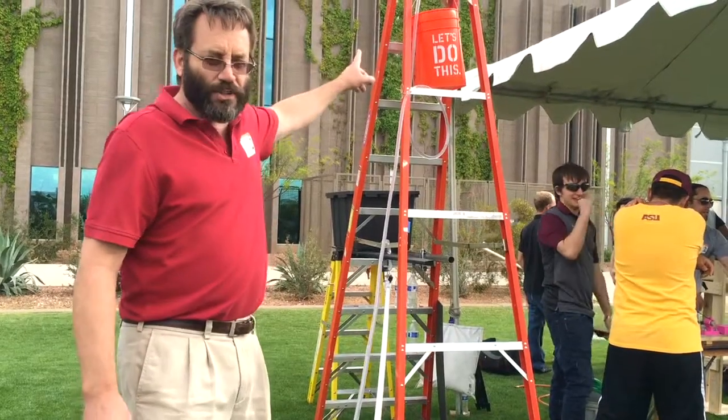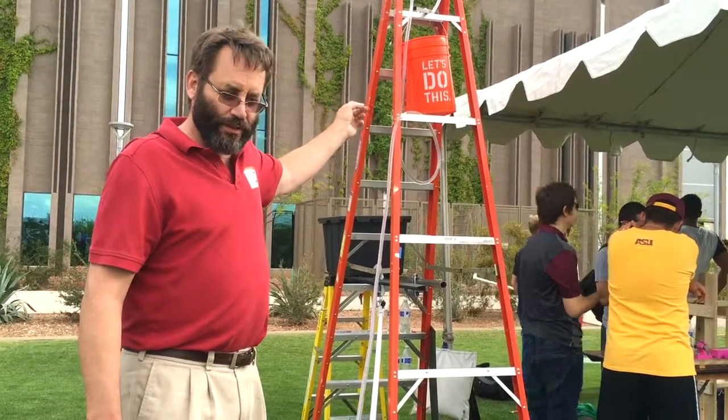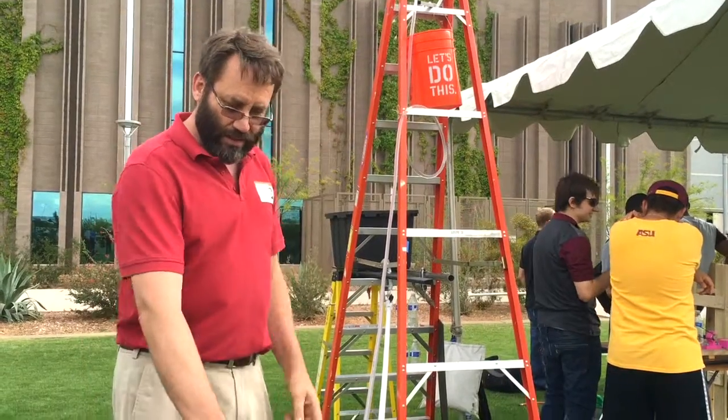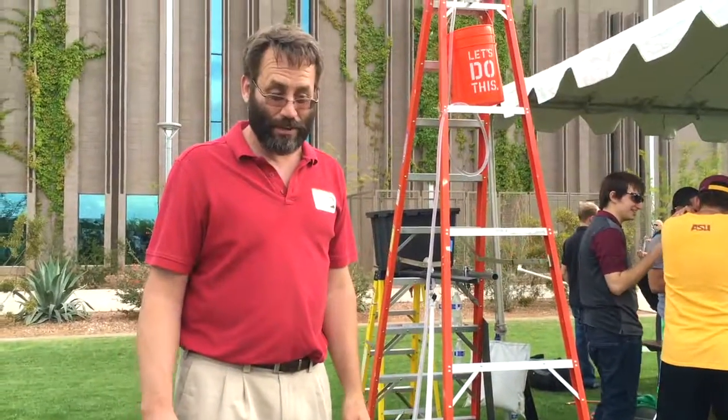We've been running for two and a half hours and that bucket's full — five gallons in two and a half hours. And they can get just this little measly supply rate. Imagine if this was a five or ten times bigger pump — it could meet the needs of the people there.